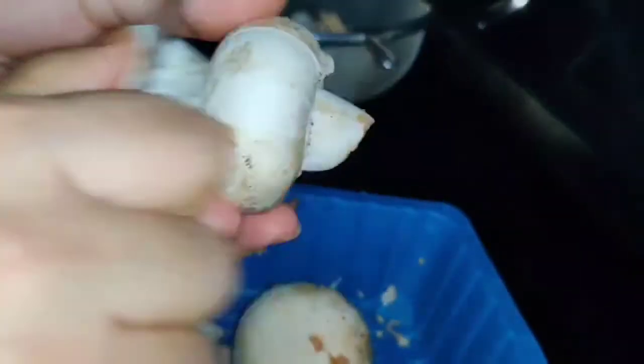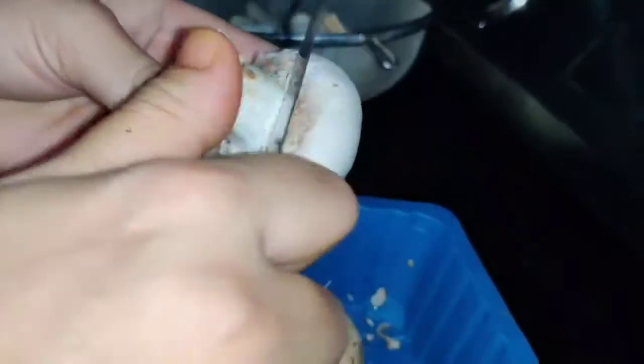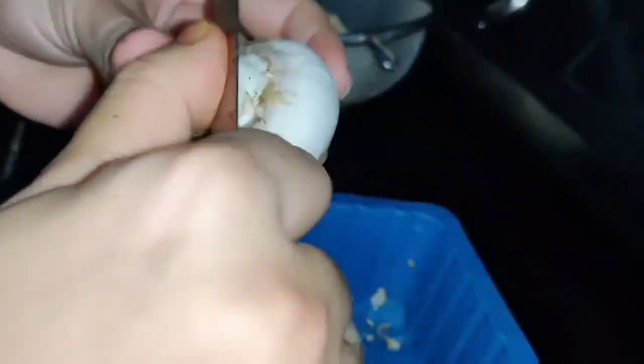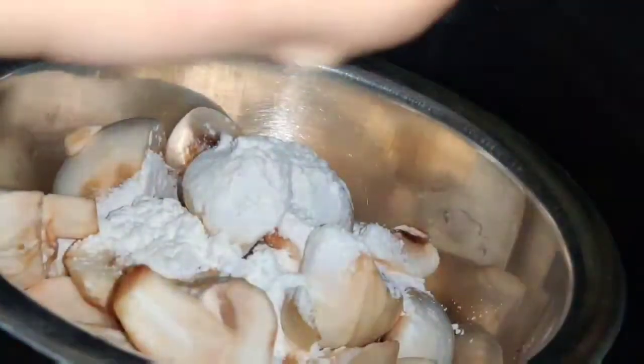First of all, remove the mushrooms from the back side — this way they will be removed easily. As you can see, I will remove mushrooms from the back side and divide them into 2 halves. Now you can see I have divided the mushrooms into 2 halves.